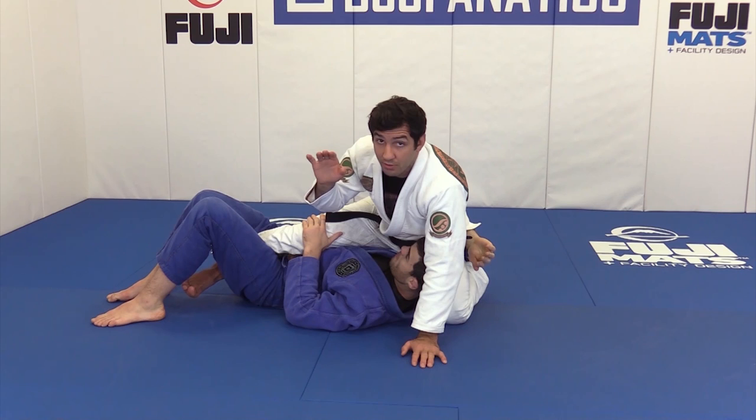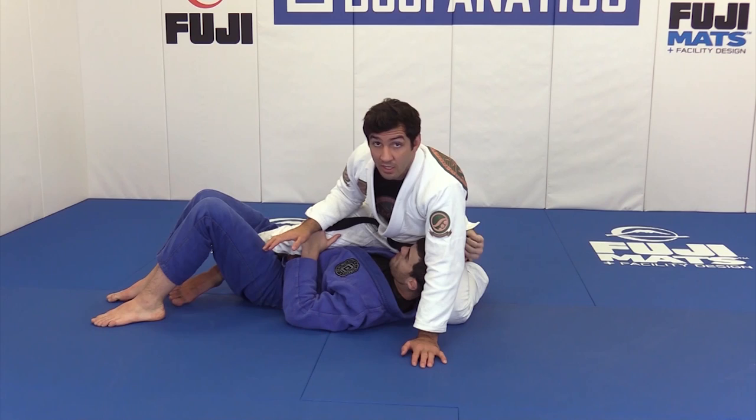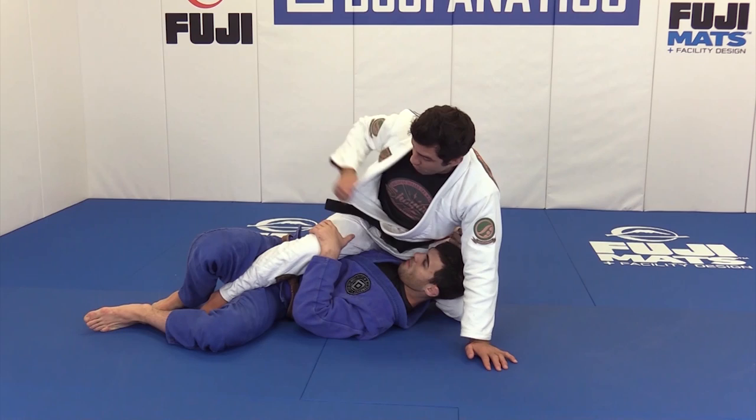With that hook he can elevate you and start going to your back, or switch grips. Make sure you stay in position. With your inside knee, sometimes you have to bend it, sometimes put your leg straight — you have to find good balance.